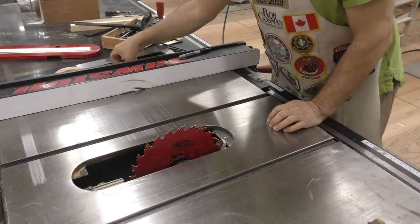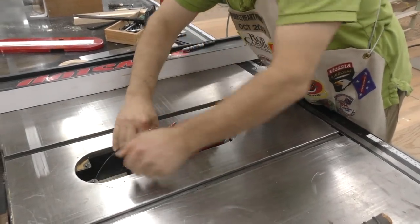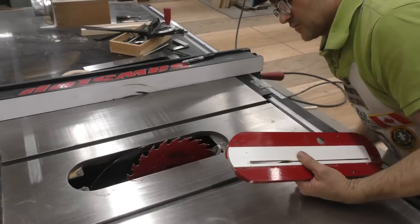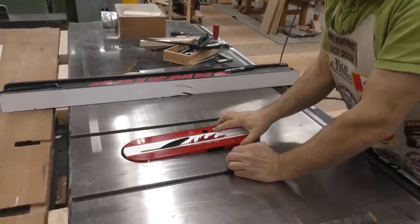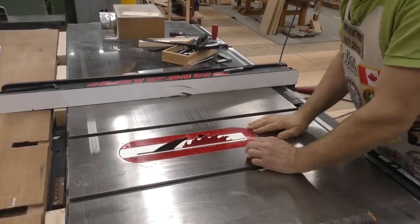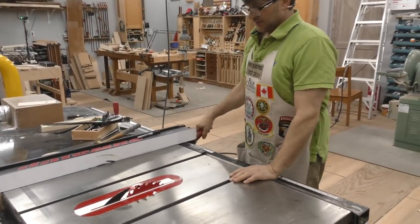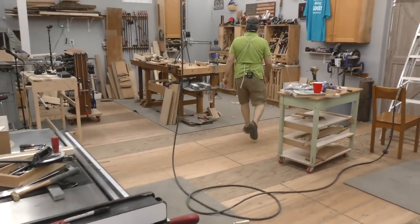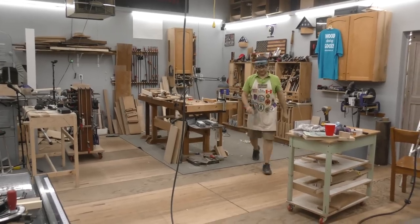I might as well put the splitter back in. I can't believe how many people pooh-pooh this saw, saying it's going to make people careless. It's like saying you're not going to drive as carefully because you're wearing a seatbelt. That's just ridiculous as far as I'm concerned.